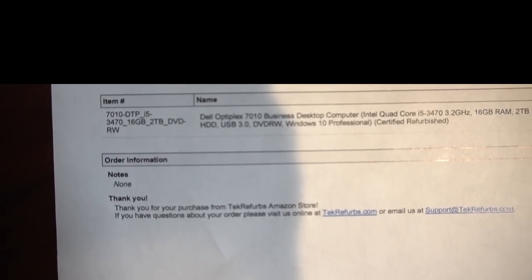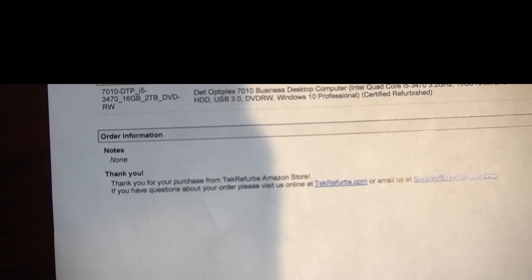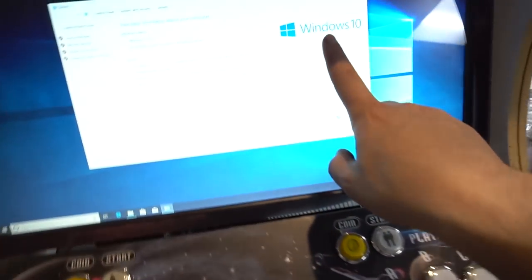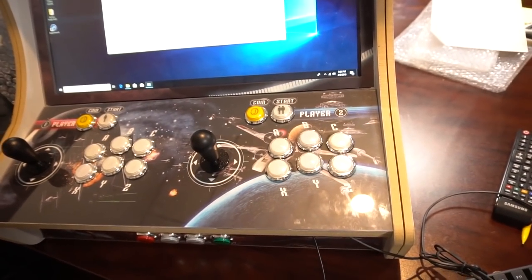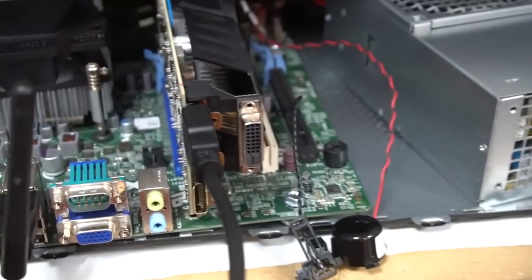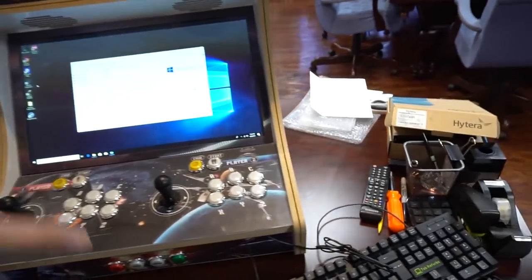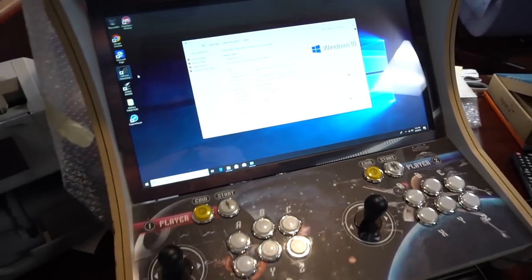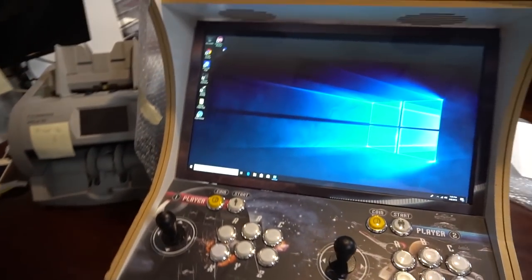Tech Refurbs. A Dell Optiplex 7010 business desktop computer running an i5, 16 gigs of RAM, 2 terabyte hard drive, and it also came with a DVD reader. I paid $250 — just for the Dell Optiplex part of it. Windows 10, 16 gigs running an i5. We do have a GTX 1050 Ti, purchased for $180. So $250 for the computer and $180 for the GTX — we're at $430. Came with a 2 terabyte hard drive, not an SSD.